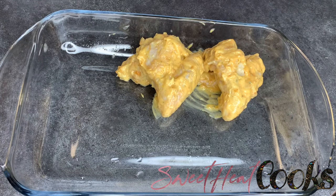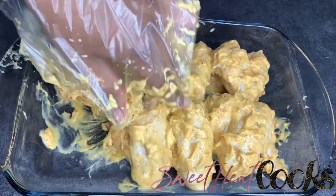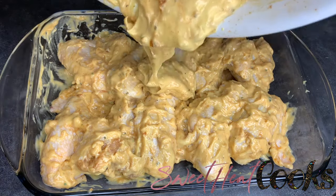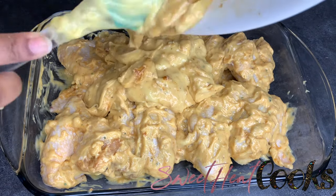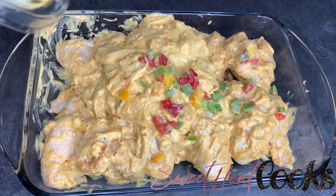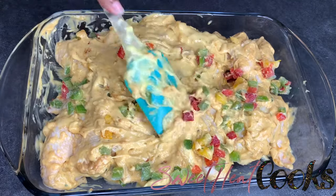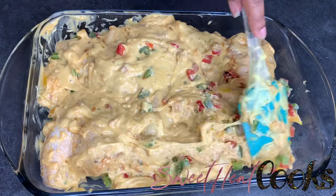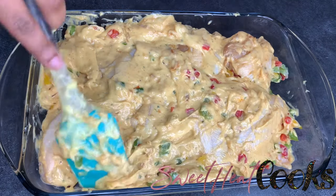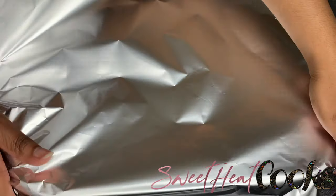You'll see me placing the chicken in the glass pan. I tried to keep the tips of the wings underneath the other chicken because that part will brown quicker. Then I'm going to pour what's left in the bowl and add some vegetables to it — they're frozen because I actually forgot to put the vegetables in with the chicken earlier, but that's okay.